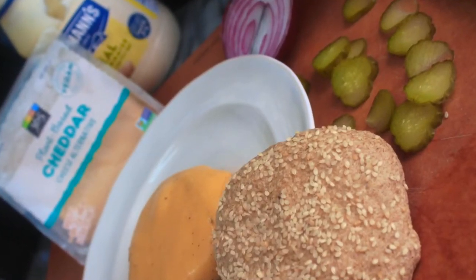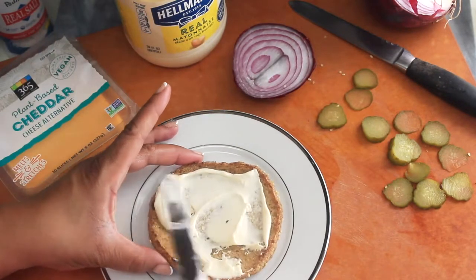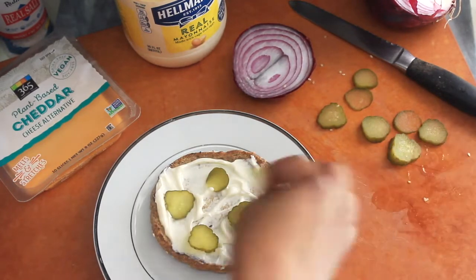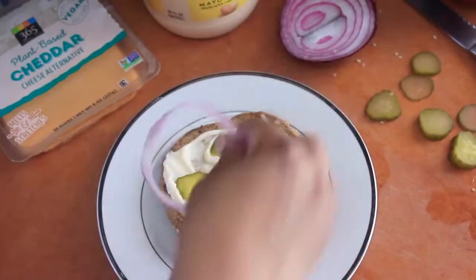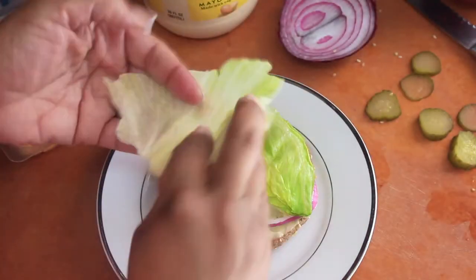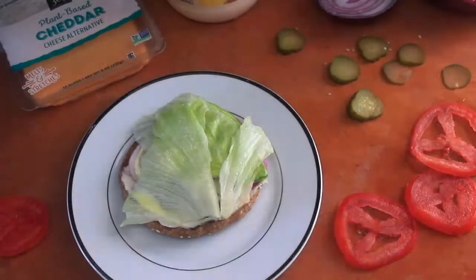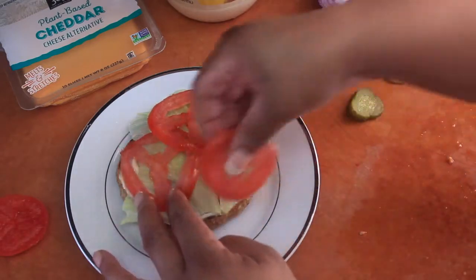Then it was time to assemble the Beyond Meat Keto Burger and put it to the test. I slathered some Hellman's mayonnaise on my toasted buns. If you want to make it a completely vegan meal, you could use something like Vegenaise — there are a lot of options at Whole Foods and maybe Trader Joe's. I then added some Bubby's kosher pickles, red onions, iceberg lettuce — or butter lettuce, whatever you prefer — along with some delicious tomatoes to add a little acidity to the whole sandwich.